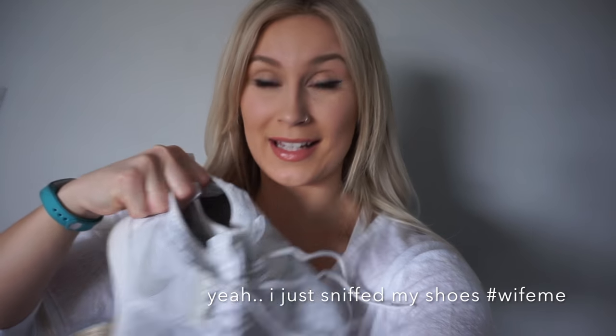I hope this helps you guys clean your running shoes and keep them nice and crisp and clean. I'm going to insert the before and after pictures — and they smell good. I just smelled my shoes, but anyways they look awesome. I hope this video helps you guys. You can also use this method with your Converse.